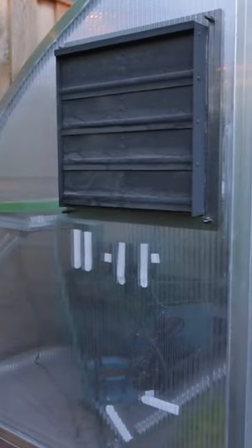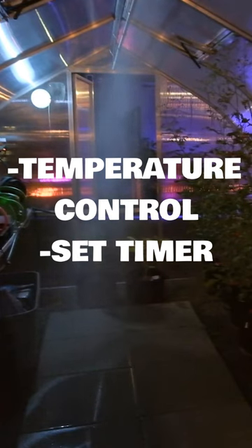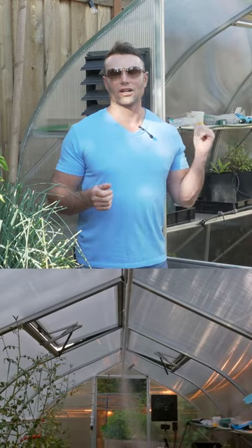Everything in this garden was started in the greenhouse. It's also automated to come on with a timer — it's temperature controlled, and the fan kicks on once it gets past 78 degrees. A little garden greenhouse in your backyard is a great idea.